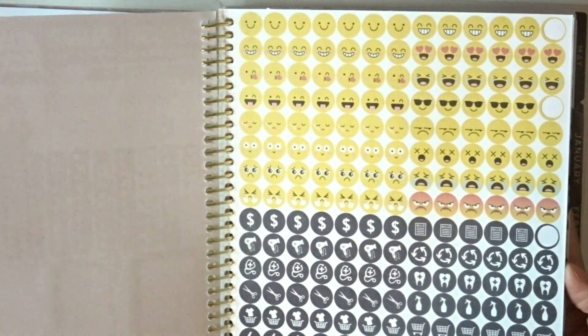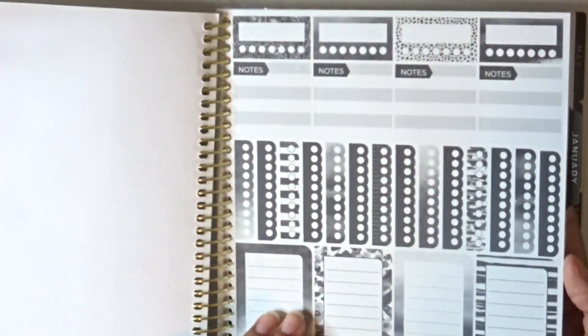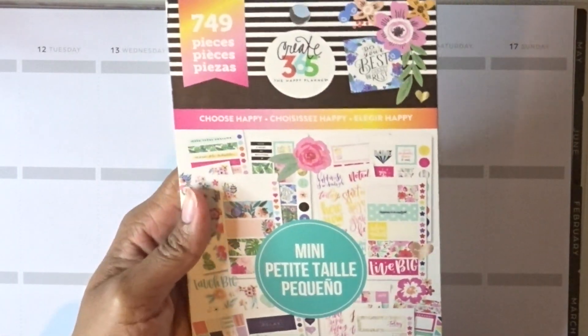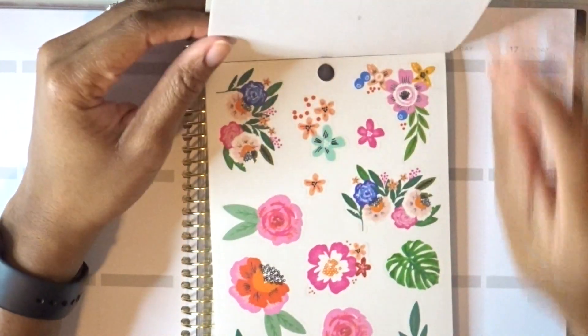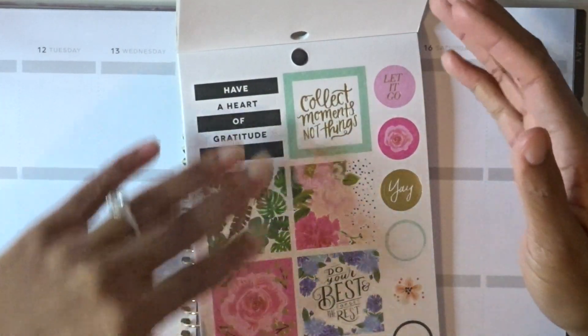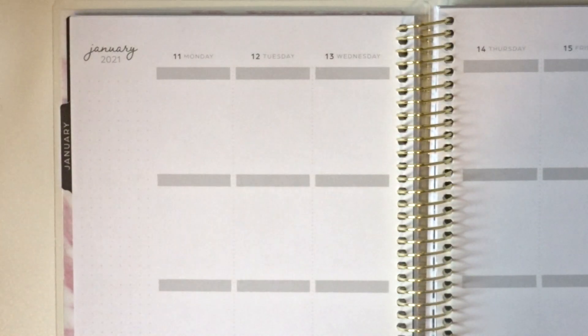I'm also going to be using the stickers in the front of this planner — like the doctor appointment ones and a few others. I'm also going to be using Happy Planner stickers because I have these just laying around. They have cute little decorative things, so I'm just going to use them as I go around the planner.